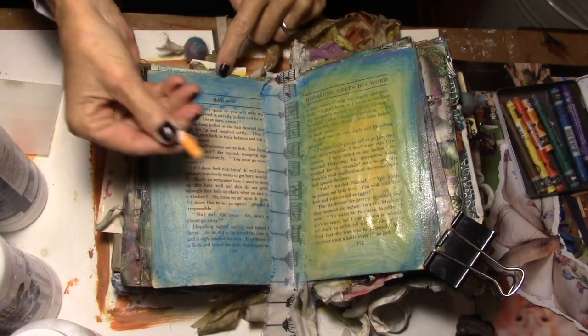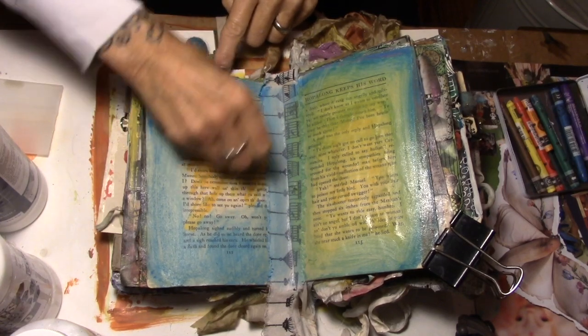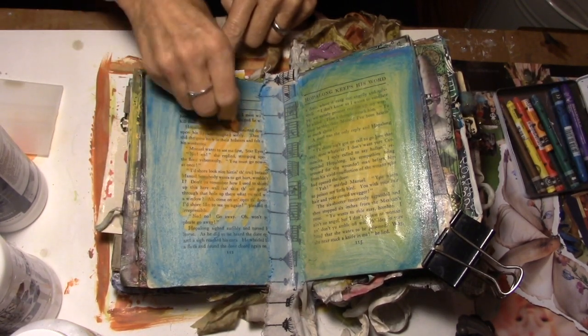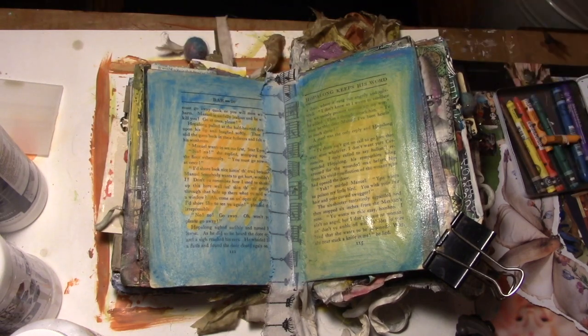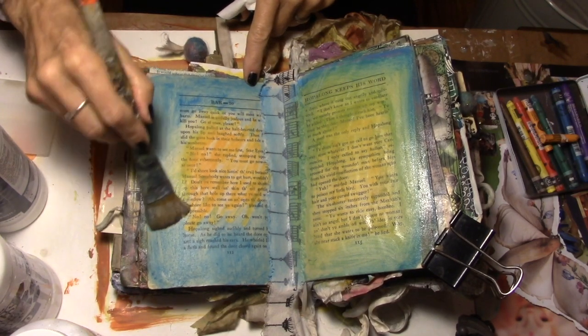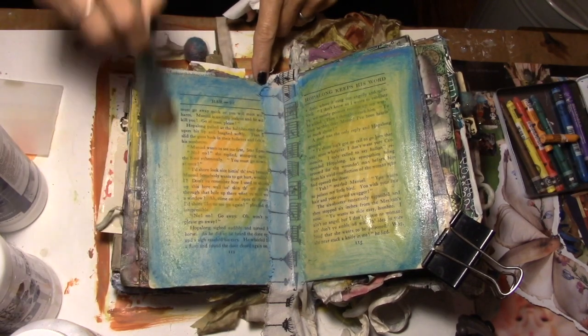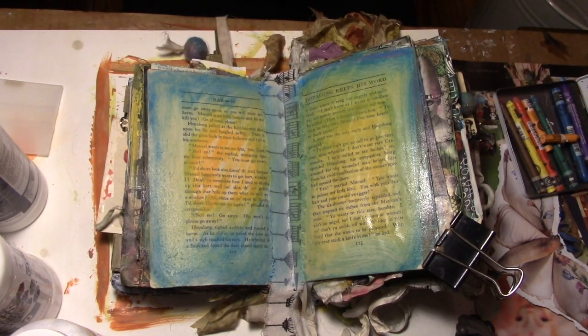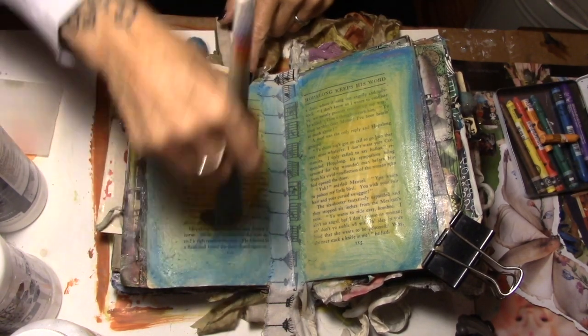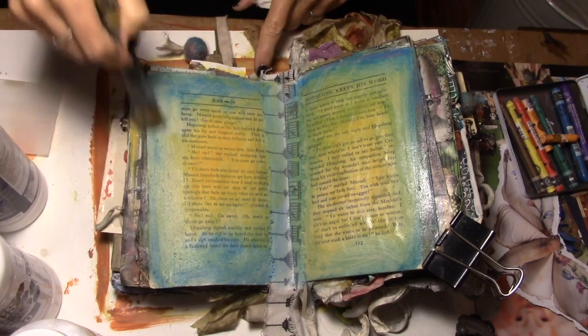I'll bring you back in a minute. All right, I'm bringing a gold in — just a fun little scribble there. The gesso on the pages gives it a bite, so it gives the water-soluble wax pastels something to grab onto. These are so fun to play with. That's the beginning.